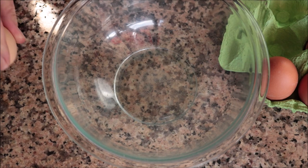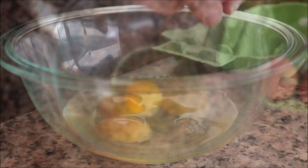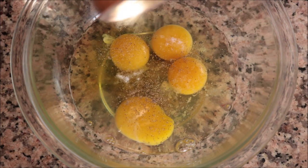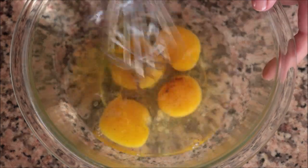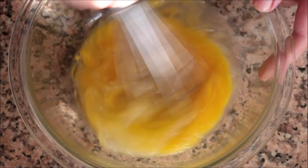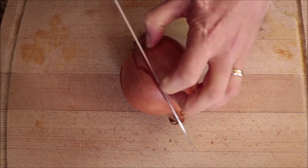For the first step of the recipe, crack four large organic cage-free eggs into a bowl. Season them with sea salt and some black pepper, then lightly whisk the eggs — just 10 to 15 seconds. For this recipe you don't want the eggs to be fully whisked; you want to leave some egg whites in there. That way when you cook the eggs it gives them an incredible texture and a beautiful flavor.